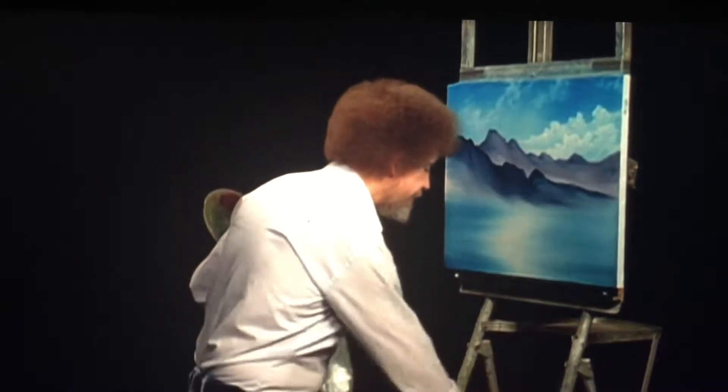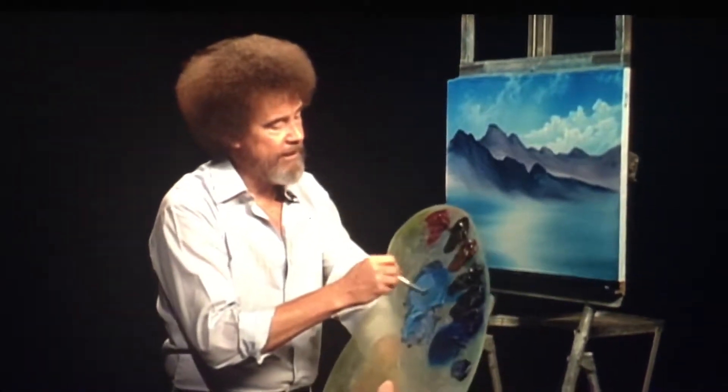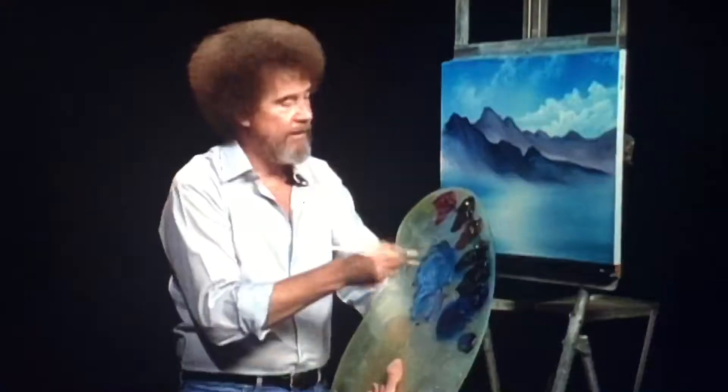Wipe off the old knife here. Let's take a fan brush, load it full of this color, just work it back and forth in the paint — both sides full of color.